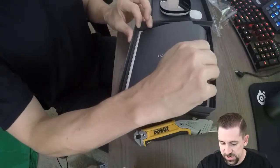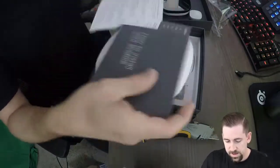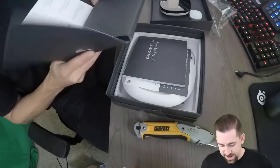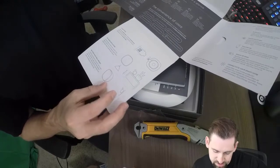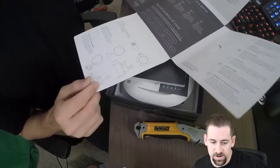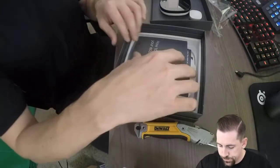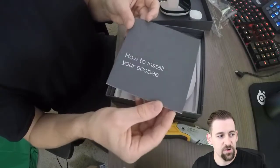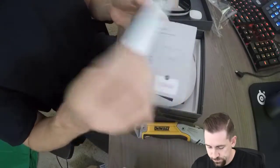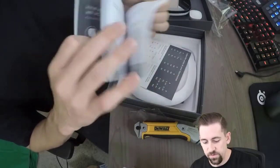Looks like we've got some instructions and some additional information — how to install your device. There's some installation stuff on the inside here: activation, placing within stands and things like that as well. We'll take a look at that when we actually install the device. A nice little booklet of how to install your ECOBI, cabling, all this stuff — we'll go over that when we do the install.